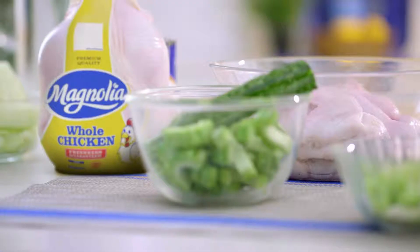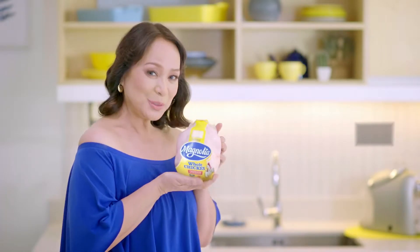Hi, welcome to my kitchen. I'm Gloria Diaz and this is my daughter, my favorite daughter, Abba. My mom and I have a lot of differences but one thing we do have in common is our passion for cooking and fitness. Today we're going to cook two delicious dishes that will complement our healthy lifestyle, but we will be using only one main ingredient — ang pambansang manok, Magnolia chicken.